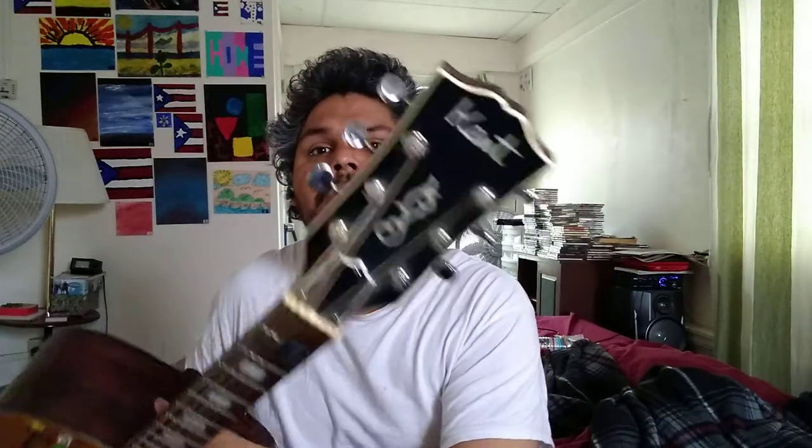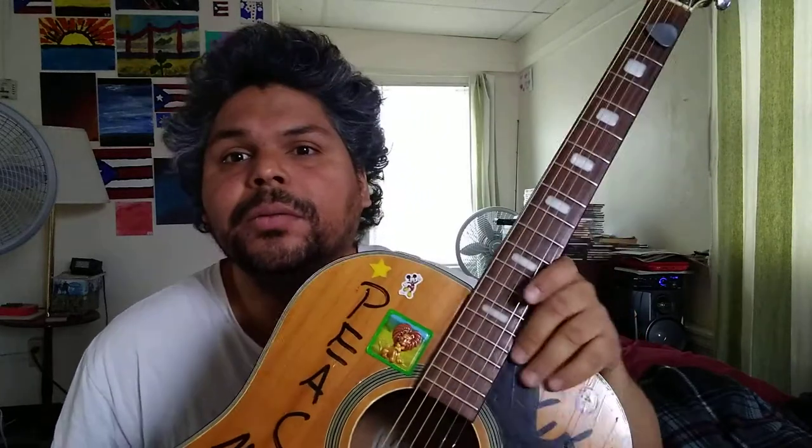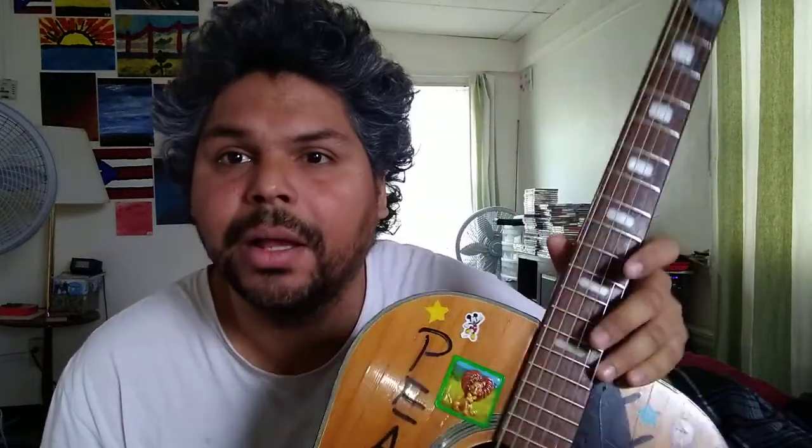Hi, good morning, good afternoon, and good night! I just wanted to show you all my stickers from my guitar. This is my guitar, it's a 40-41 inch Kent guitar, as you can see. I've had this guitar for many years now — more than four or five years around there — and I just want to show you my stickers.